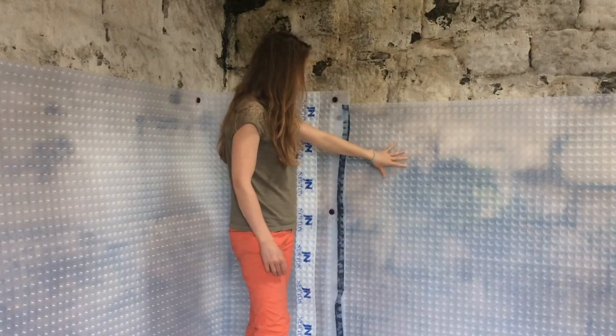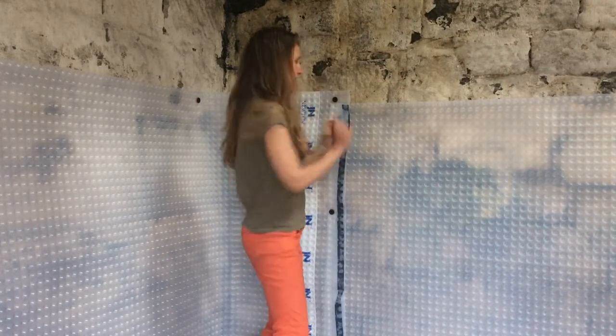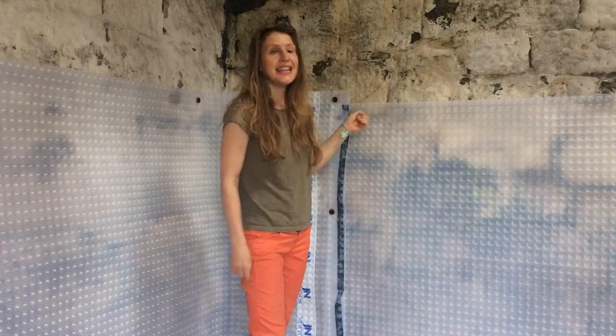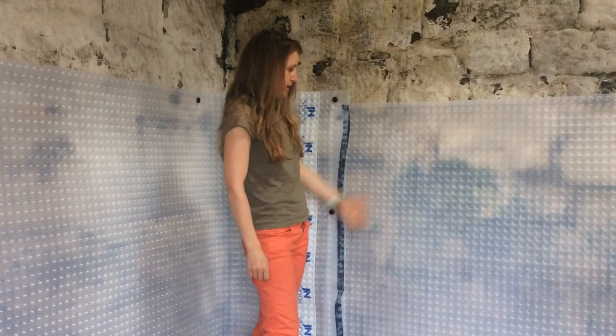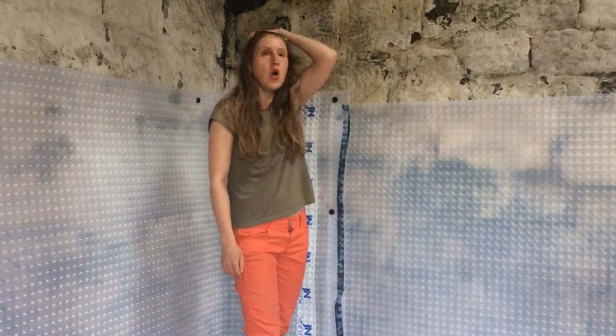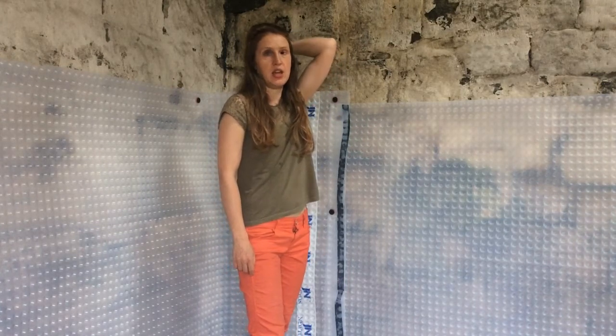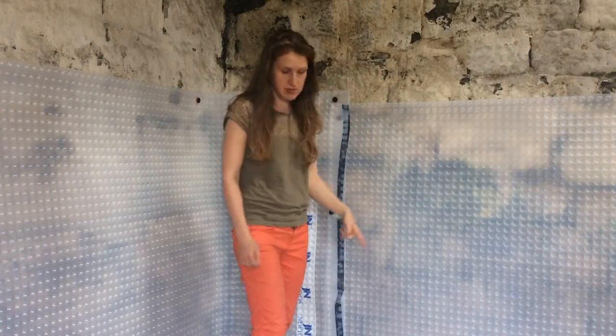This is just like egg-box stuff and then you put it so the indents are on this side and then it protrudes that side and then the water hopefully gets directed by it and runs down. And in our case, because we have quite a lot of water coming out of the walls, especially on the lower half, we've got this drainage system which is actually really annoying.